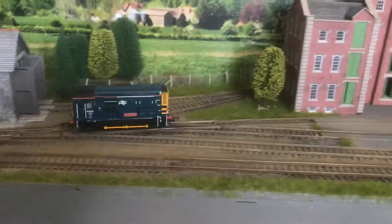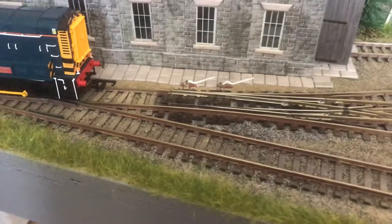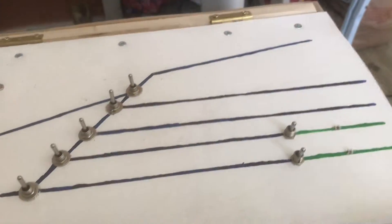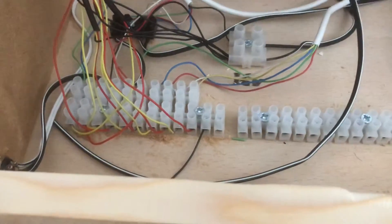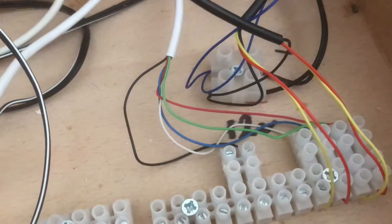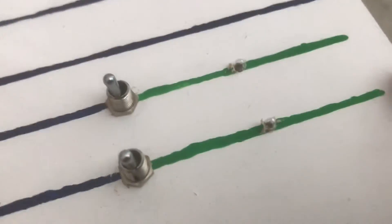Hello! As you can see, the baseboard is running thanks to a little one — always have a tester. The point work is now working thanks to the control panel. This side is 16 volt AC for point motors, and this side is 12 volt DC which handles the illumination for isolating sections, which I haven't got in yet.